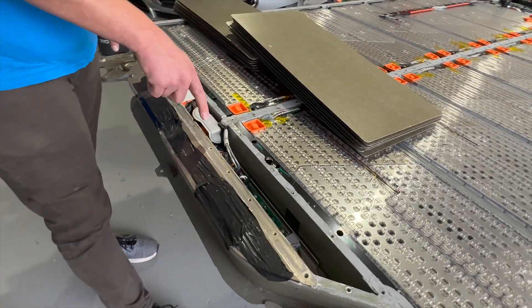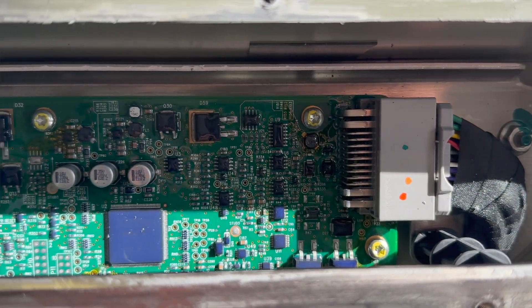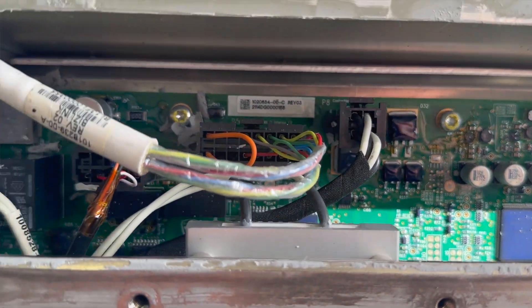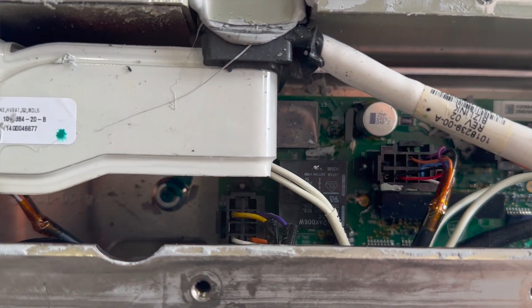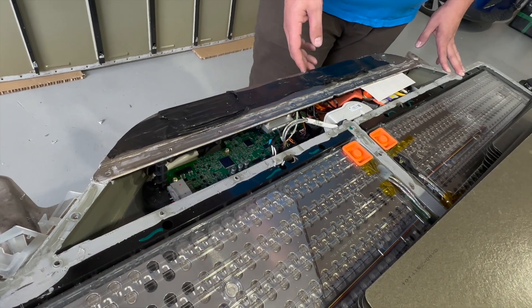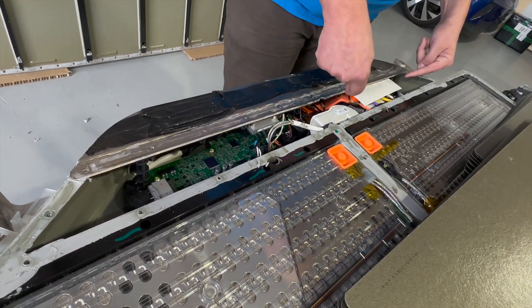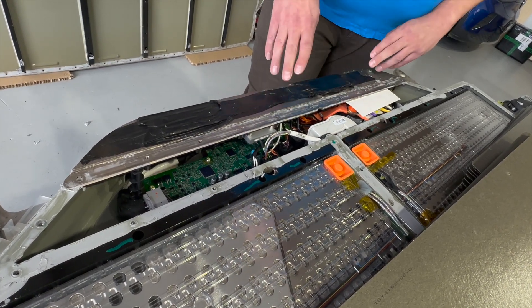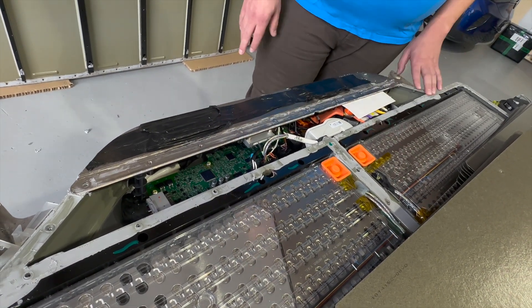Inside there we have the master BMS, which talks to all of the individual BMS modules on all of the modules in here. This figures out what's going on with the battery, keeps everything in check, and sends information back to the car. Underneath there we've got a couple of contactors that will disconnect the high voltage connection from the car when it's turned off or in an emergency.